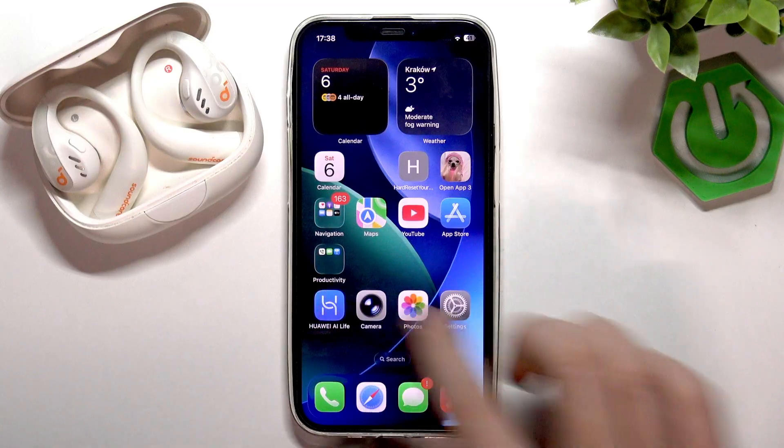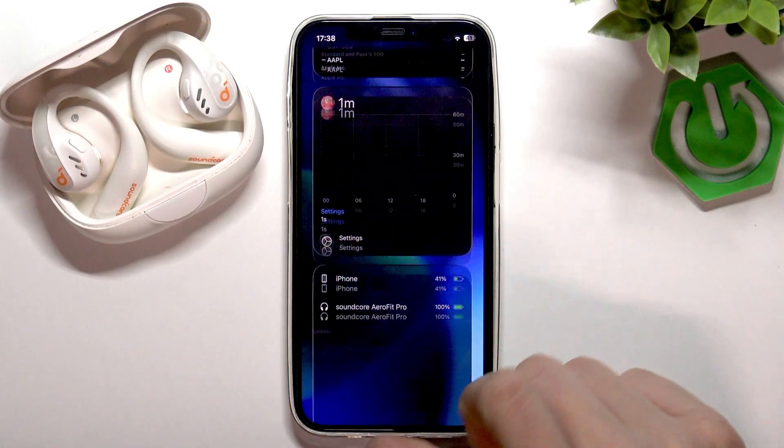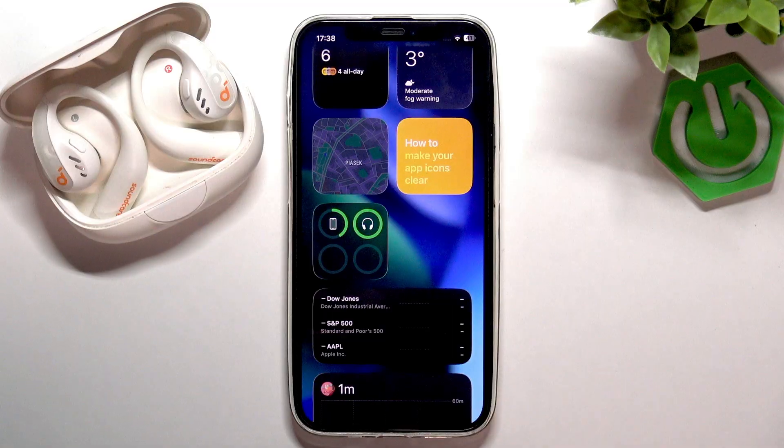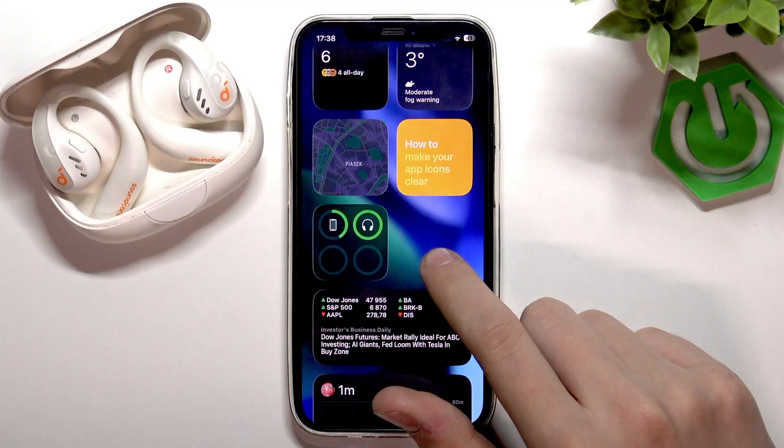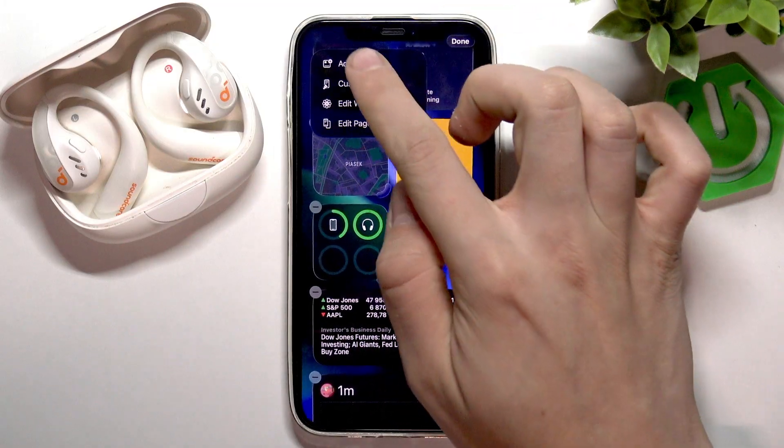First, what you have to do is scroll to the left where all your widgets are. As you can see I did add this widget, but if you don't have your battery widget, hold your finger in the background, tap edit, and tap add widget.